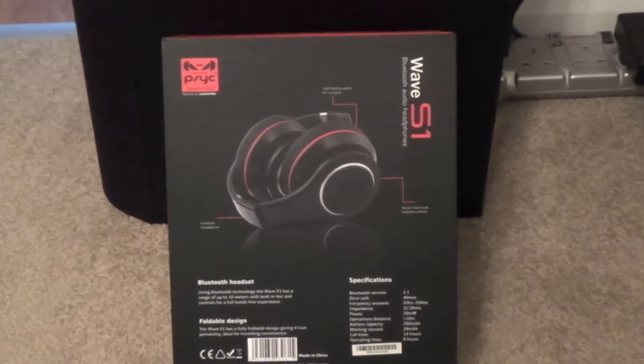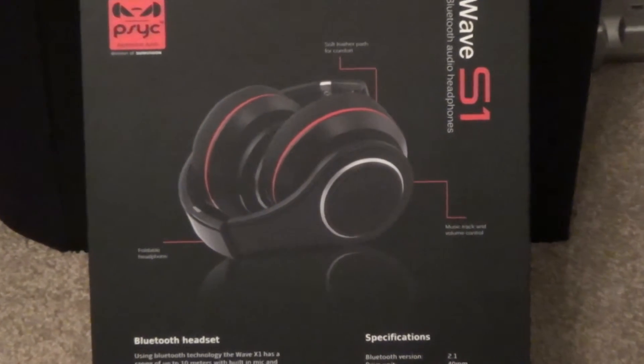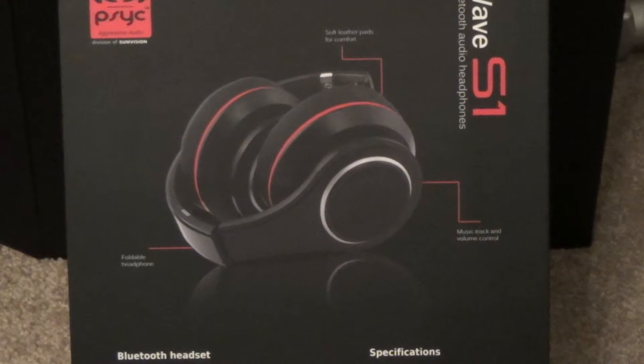As some of you may know, my previous headphones broke, and I've been looking for a replacement for a couple of months now. I was looking for some wireless headphones that were over-ear and weren't too pricey, so this is exactly what I have found.